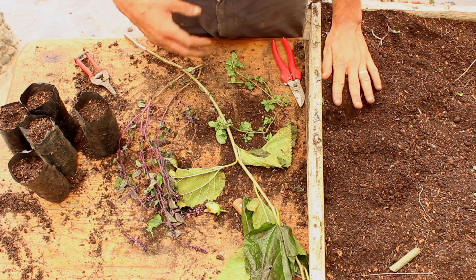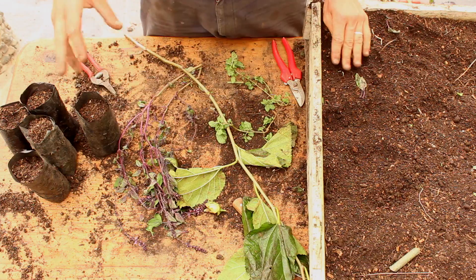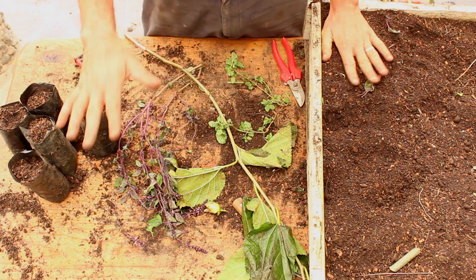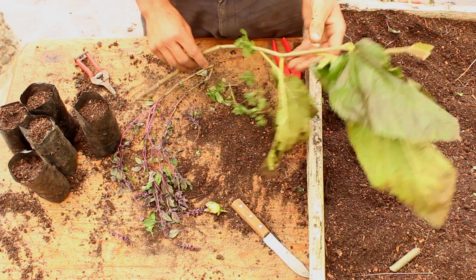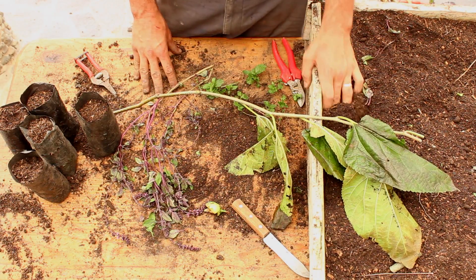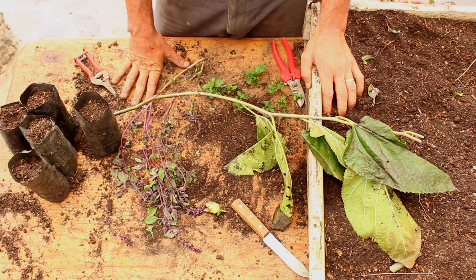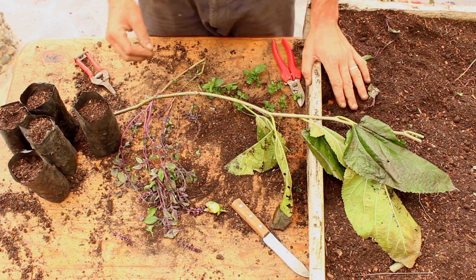Before we get started to go out in the field and look for plants, and before we learn about how to propagate individual plants by the five different propagation methods, there's a really useful tool in gardening that some people may know about, but it took me many years of gardening before I actually learned this rule.